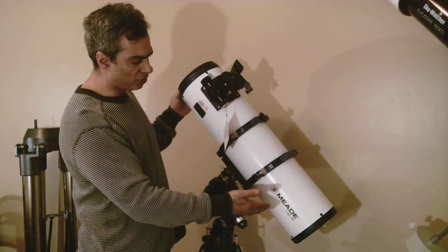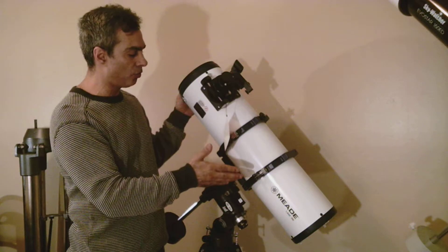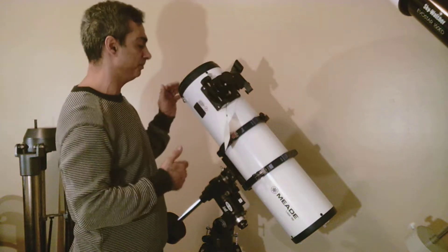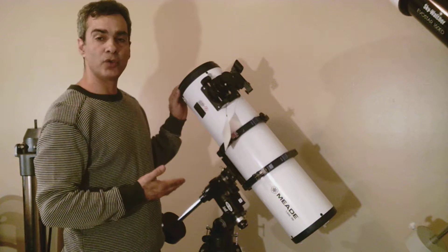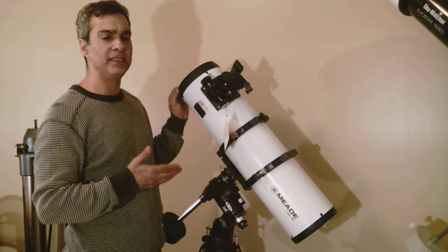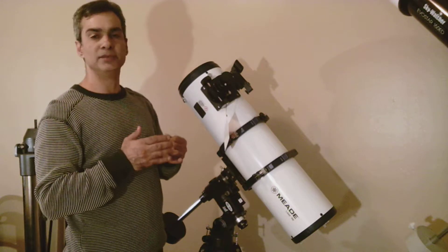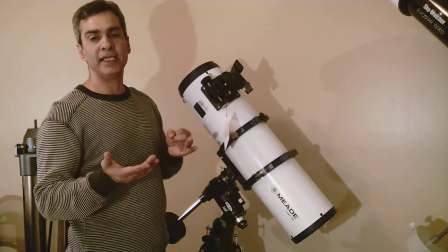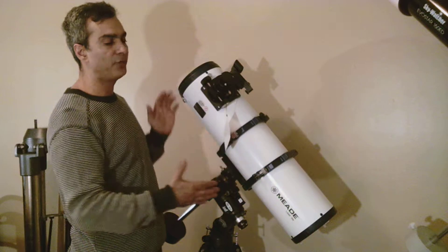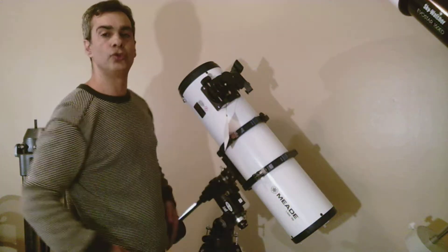This is Meade's LX85 R6 — basically a 6-inch reflecting telescope. There's a mirror at the bottom; light comes down, bounces to a secondary mirror, and comes out the eyepiece. So it's a 6-inch F5, which makes it a rich field telescope. It's great for looking at large extended objects in the sky: the Milky Way, the Double Cluster, Andromeda Galaxy, Orion Nebula. It gives you a wide field of view — a big portion of sky, not the small portion you'd get from a long focal length tube.